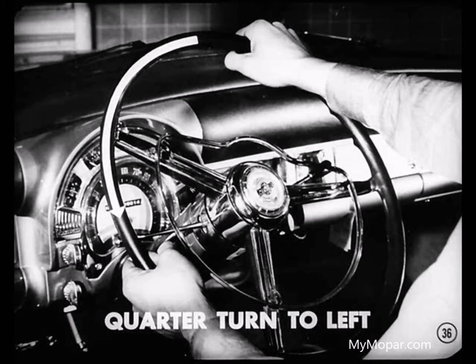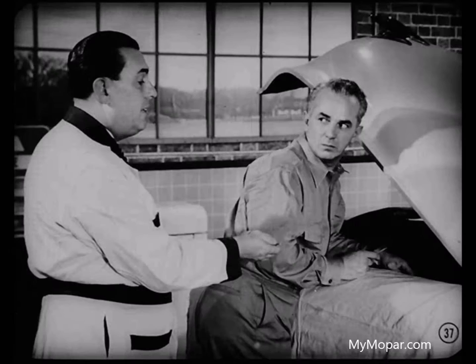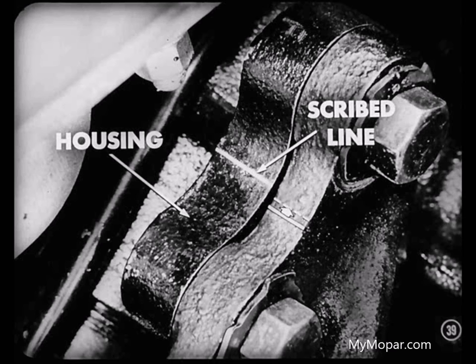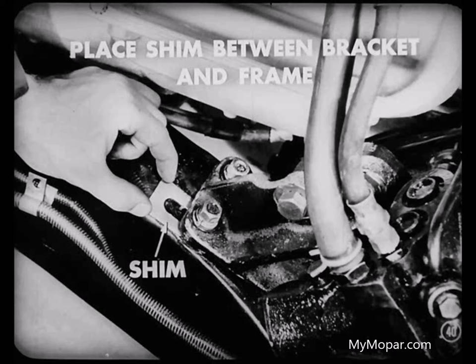If, for example, there was resistance when turning the front wheels from left to right, turn the steering wheel one quarter turn to the left and tighten the bolts while Ray holds the steering wheel. The housing moved on the bracket. Good. Now tighten the bolts down and we'll check resistance again, same as we did before. Got resistance in the opposite direction now. That means we'll have to move the housing half the distance between where it is now and the scribed line, and then road test it to be sure we have it right. If there isn't enough movement in the bolt holes to permit this adjustment, place the shim under the front or rear of the mounting bracket between the bracket and the frame.